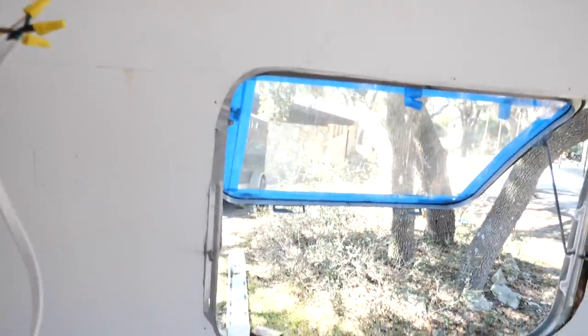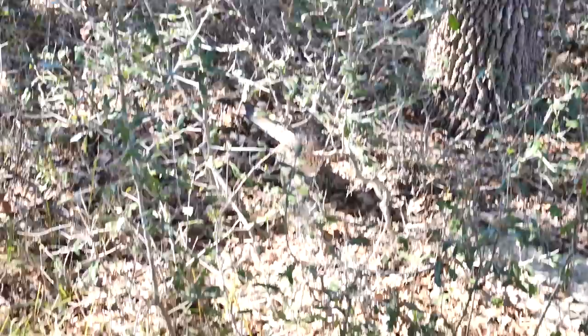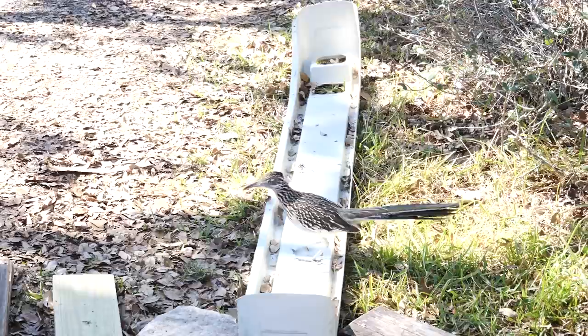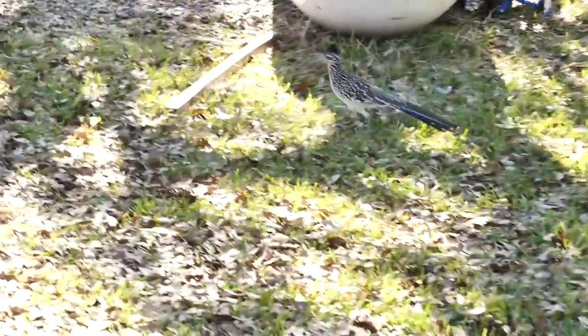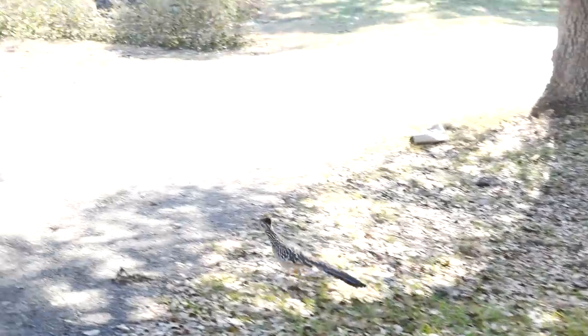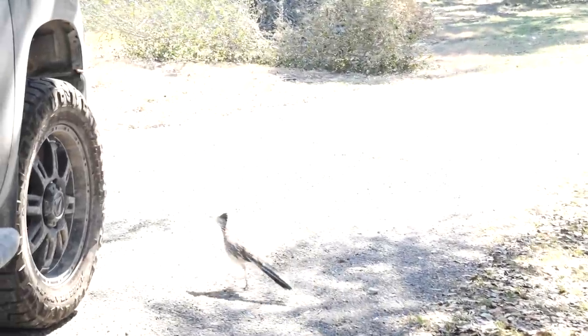There is a giant roadrunner right outside the window — let me show you this guy. He's pretty cool, super camouflaged. I'm not sure if you're going to be able to find him. Look at that. Where are you going? Don't come at me, man. I just want to go a little closer. That was pretty cool. We'll leave him alone.